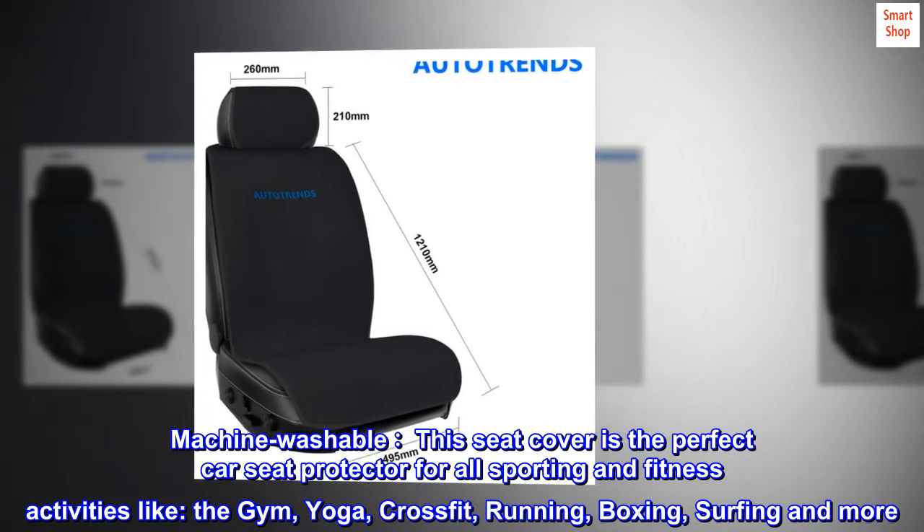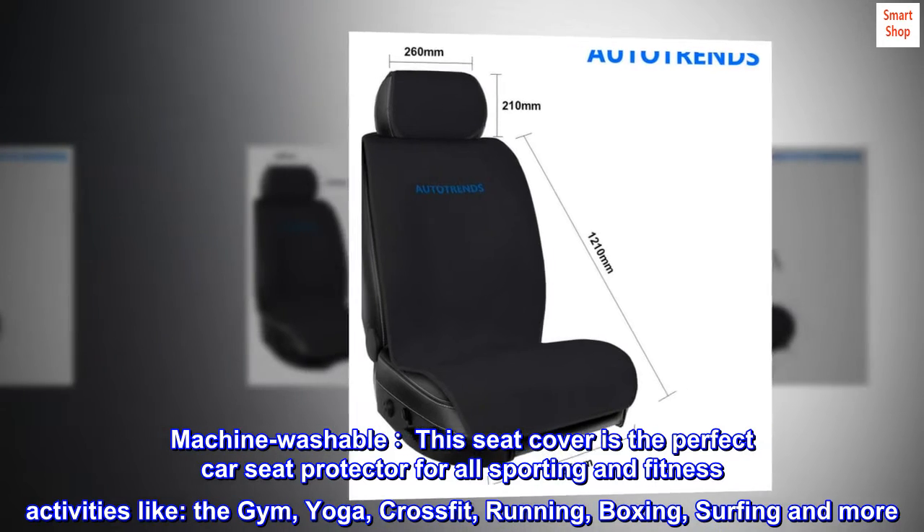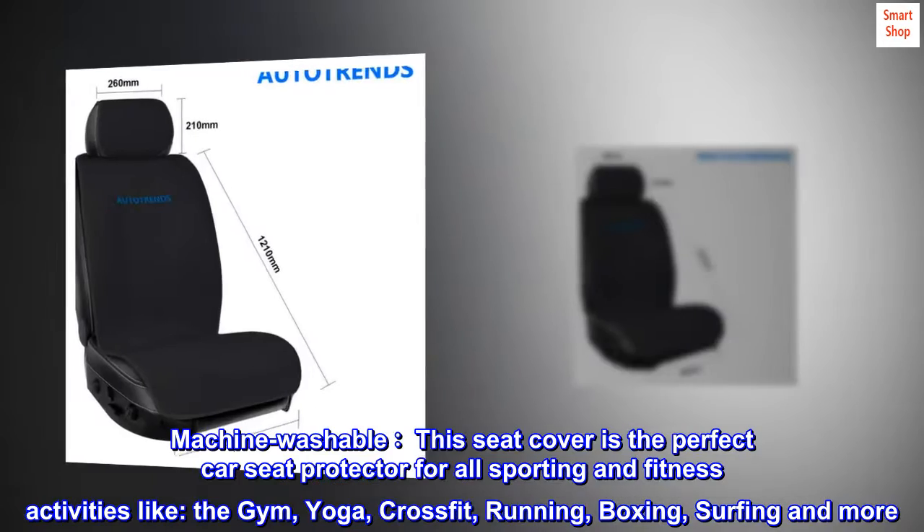Machine washable. This seat cover is the perfect car seat protector for all sporting and fitness activities like the gym, yoga, crossfit, running, boxing, surfing, and more.